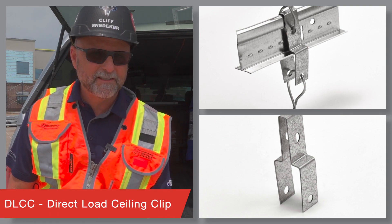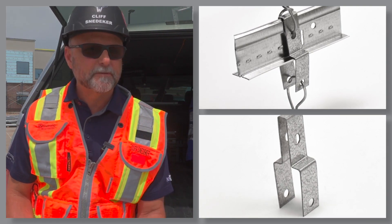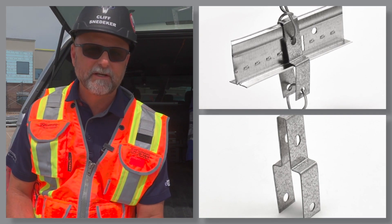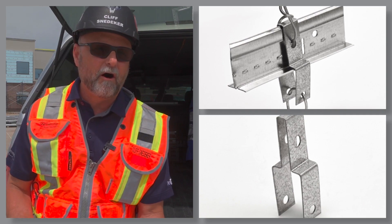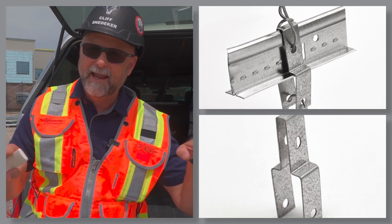First is the DLCC, the Direct Load Ceiling Clip. Use this clip to suspend heavy loads directly underneath a 15/16-inch grid system by transferring all the weight of what you're hanging below to the hanger wires and not the grid above.